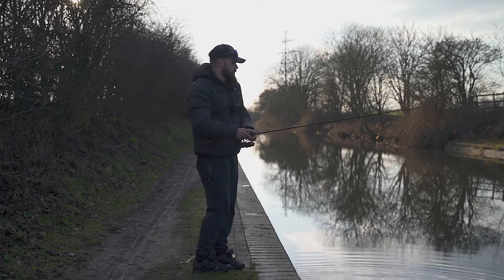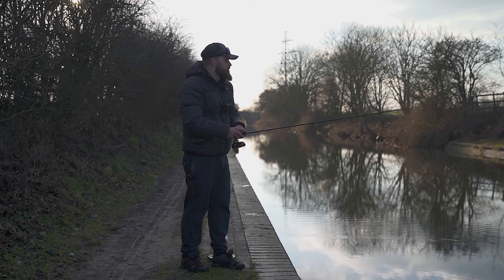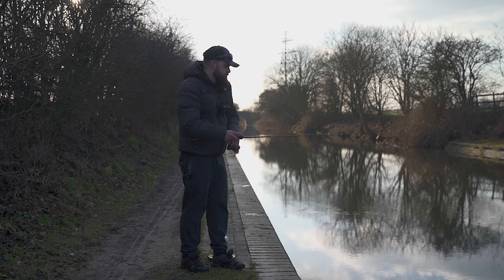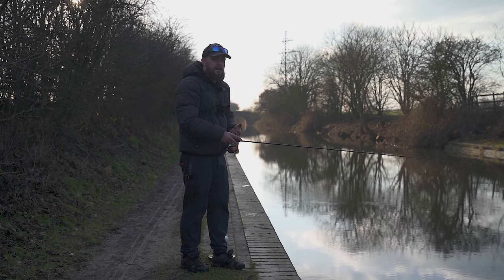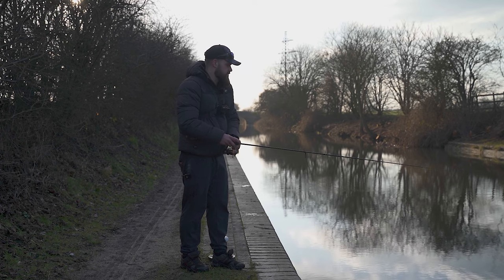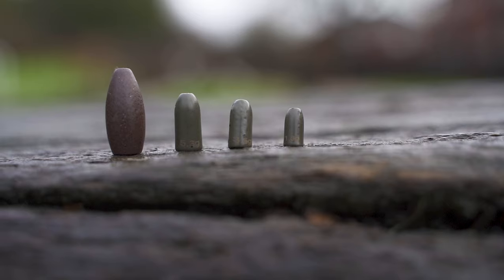I've opted for a 1.8 gram bullet weight today because I'm fishing a relatively shallow canal and I want a nice slow falling presentation — a bit of finesse to my approach. It's the middle of winter, it's bright and cold, those fish aren't really active, so I want to leave the lure in their faces as long as I can. That means adding slow pauses and fishing really light to allow that lure to slowly flutter to the bottom, giving them a lot of time to watch it and hopefully induce a take.